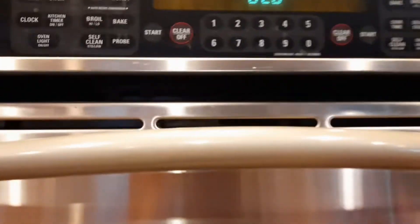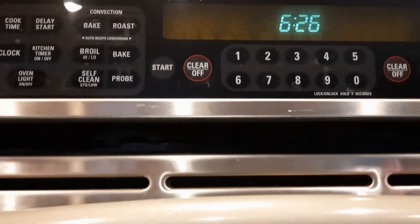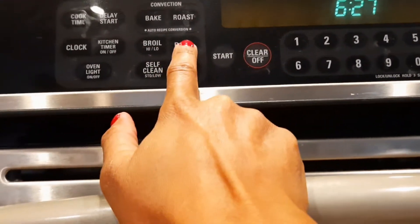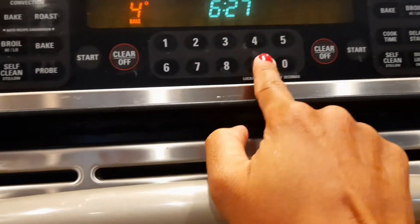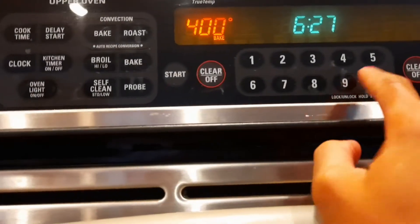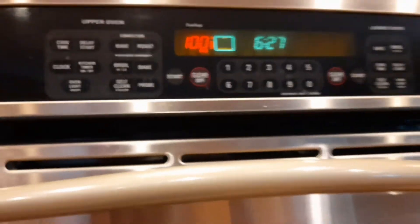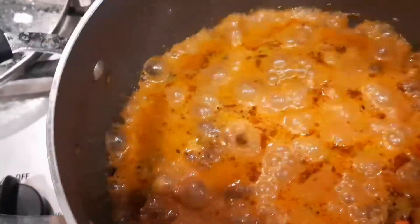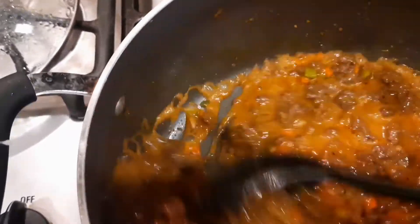While we're waiting for the meat sauce to finish, let's preheat our oven. We're going to bake at 400 degrees. Let's start that and wait. While waiting, let's check our meat — the red meat sauce is almost ready.